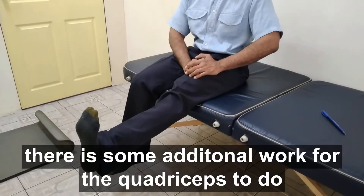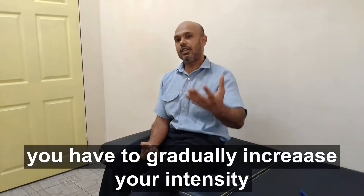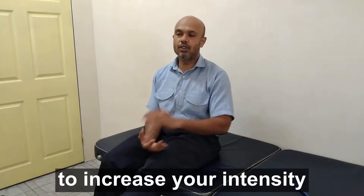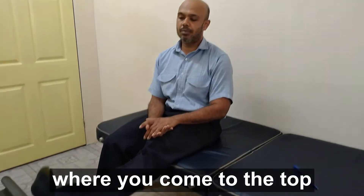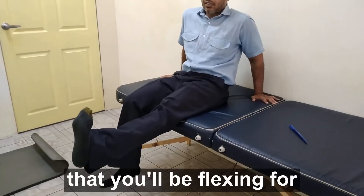There is some additional work for the quadriceps to do. Remember, you don't want to stay at one level all the time — you have to gradually increase your intensity. There are three ways to increase your intensity. The first way: when you come to the top, tense really tightly.